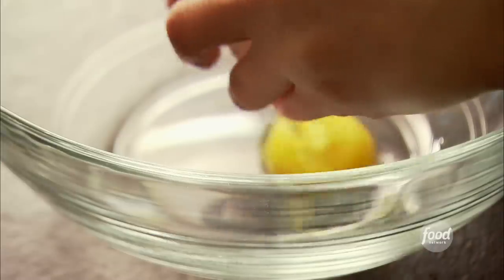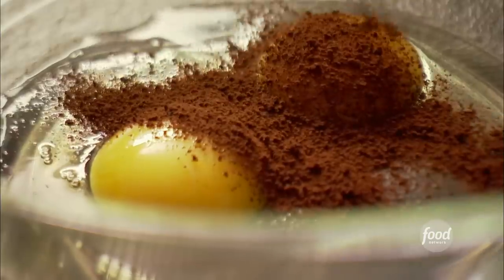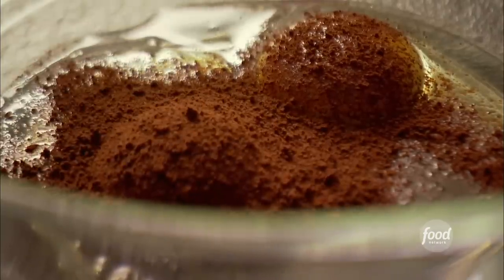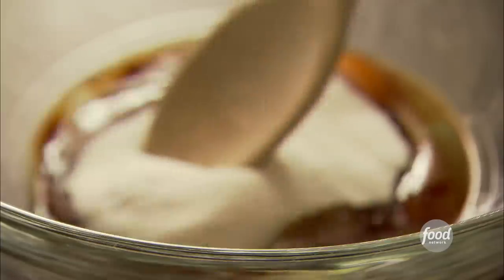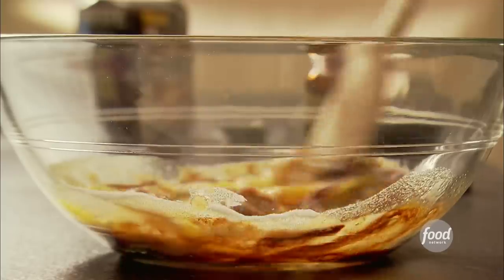In a separate bowl, I added two extra-large eggs, two teaspoons of instant coffee granules — it's one of those magic things that really brings out the chocolate flavor — one and a half teaspoons of pure vanilla extract, and a half a cup plus one tablespoon of sugar. It's an unusual amount, but it gives just the right amount of sweetness. Then I stirred everything together. Just stir it, don't beat it — you don't want extra air in it.